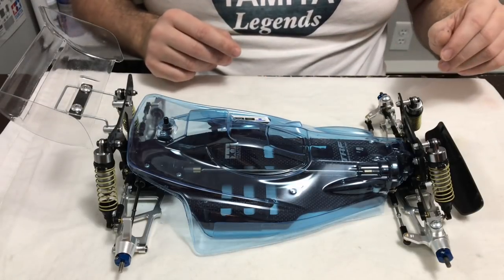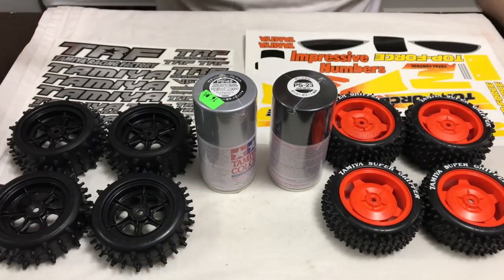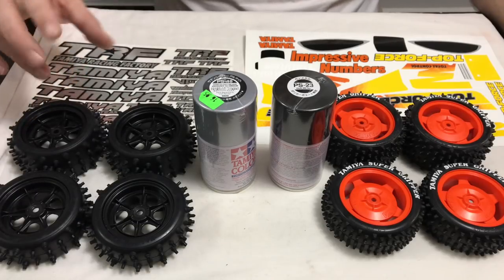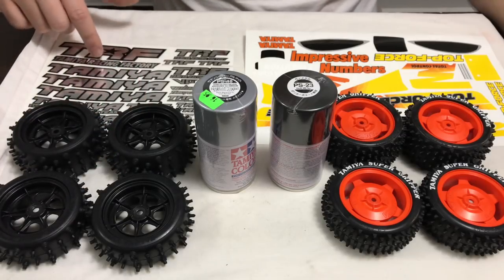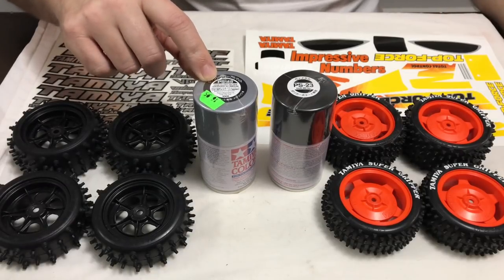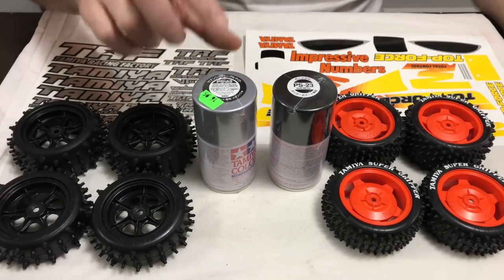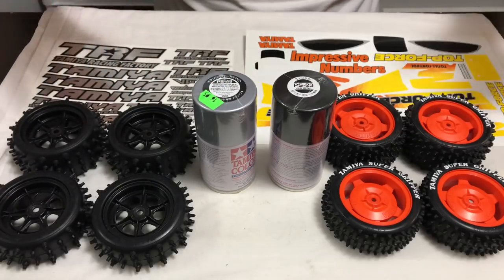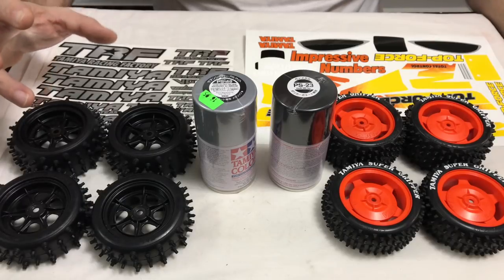So let's have a look at the options we have on the two different colours. These are the two designs. The first was the original idea — I wanted to give it that stealth look. So I went with Egress wheels and tyres, I had these chrome finish Tamiya TRF decals, and this fancy PS48 — it's like a chrome aluminium mirror finish paint. It's double the price of a normal PS paint, but I thought it would look pretty cool.